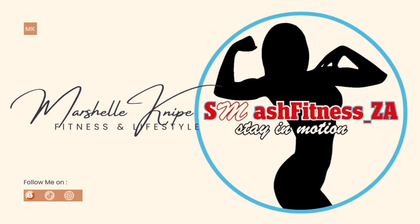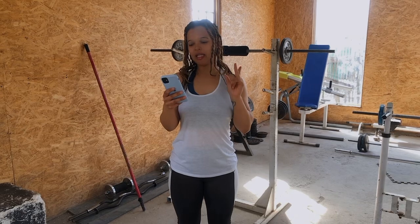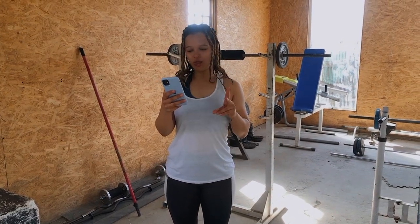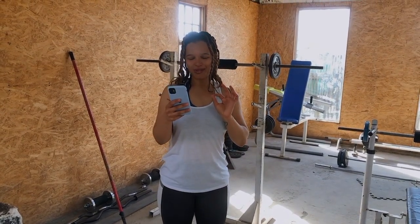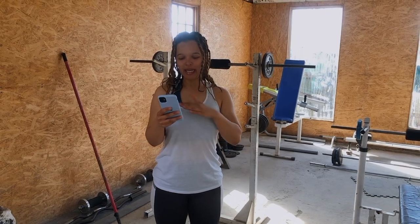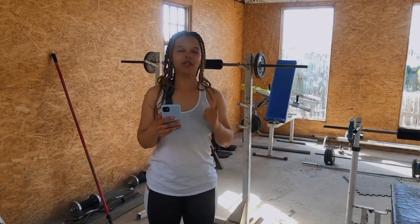G'day Smash Nation, welcome back to the channel. Today we are demonstrating day four of the wellness program. Please keep in mind that I am posting my warm-up sets. Day four is also full body strength. Our first superset is squats, deadlifts, and hip thrusts. The second superset is bench press and pull-ups. The last superset is seated rows and planks. If you want to lose weight or do a lean bulk, do your cardio after. Let's go.